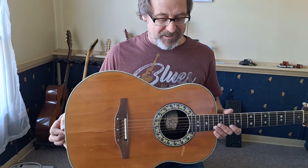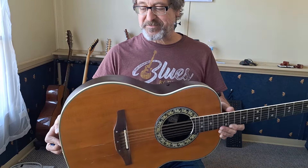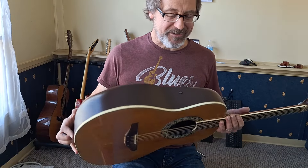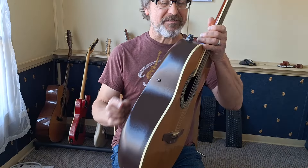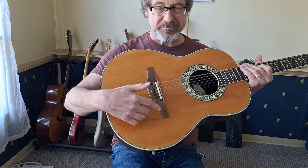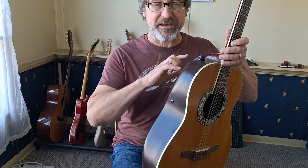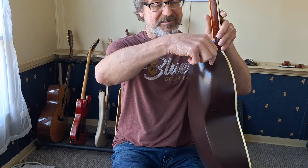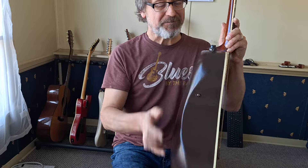I wanted to talk about a lot of interesting features on this guitar. Ovation has this back that's some kind of non-wood material — I'm not sure what it is, some kind of resin or something formed into a bowl shape. It does have a built-in piezo pickup under the bridge with a preamp. The controls here are pretty limited compared to guitars nowadays. Acoustics nowadays have fairly extensive EQing. This basically just has a volume knob and a knob that says bass and treble, so you can make the tone more bassy or more treble-y.